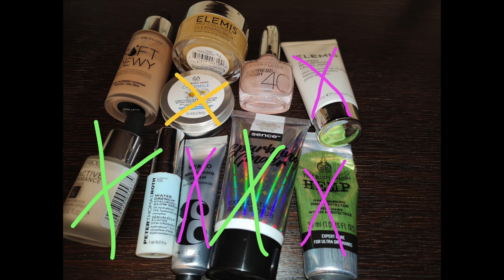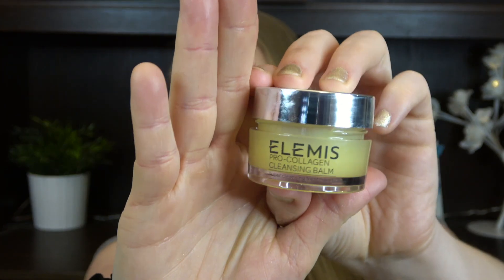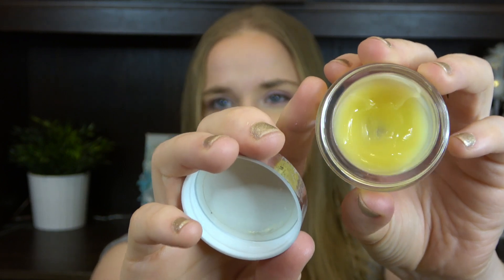Looking at the picture of the gray/silver category, I've finished quite a lot in here so there are a few things left. One item I think I might be able to finish by next time is the Elemis Pro-Collagen Cleansing Balm. I'm using it pretty often and I've actually hit pan — there's not much left, so I think I might be able to finish it for the next update.